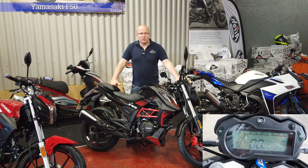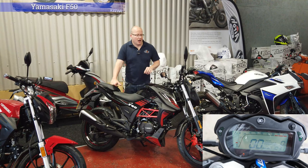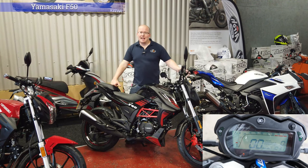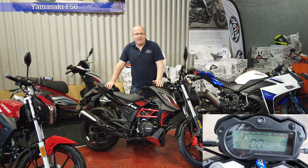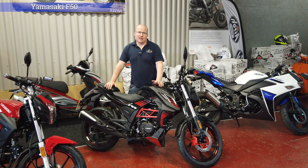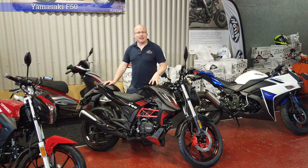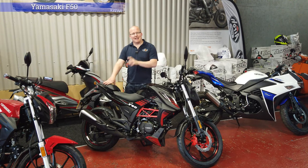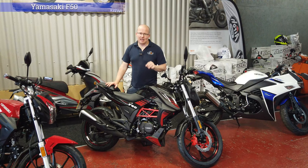It does come with a digital dash. Last shipment they were all in kilometres per hour, but this year they are all in miles per hour and you can set the time and things like that. We had a little bit of a moan to the Yamazaki factory about this so they remedied the issues. This would be a good commuter bike — the Yamazaki F30 would also be a good commuter bike as that one can have a back rack.